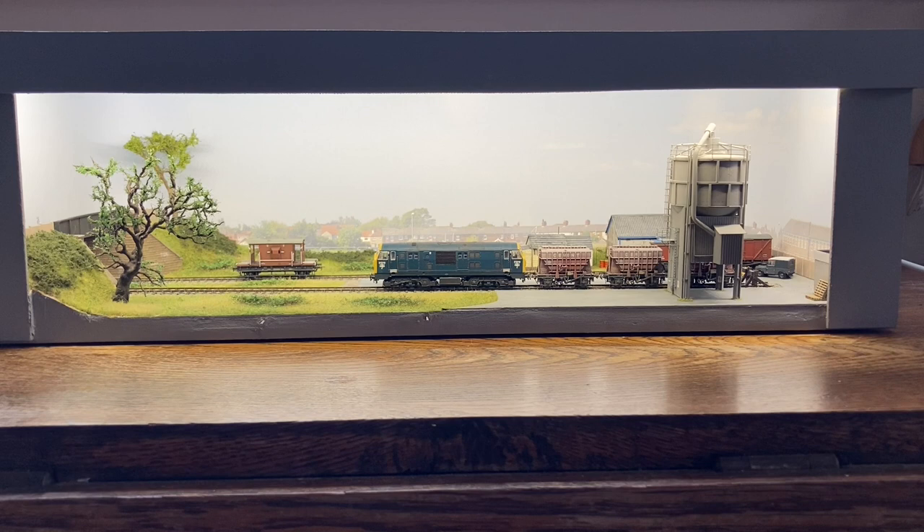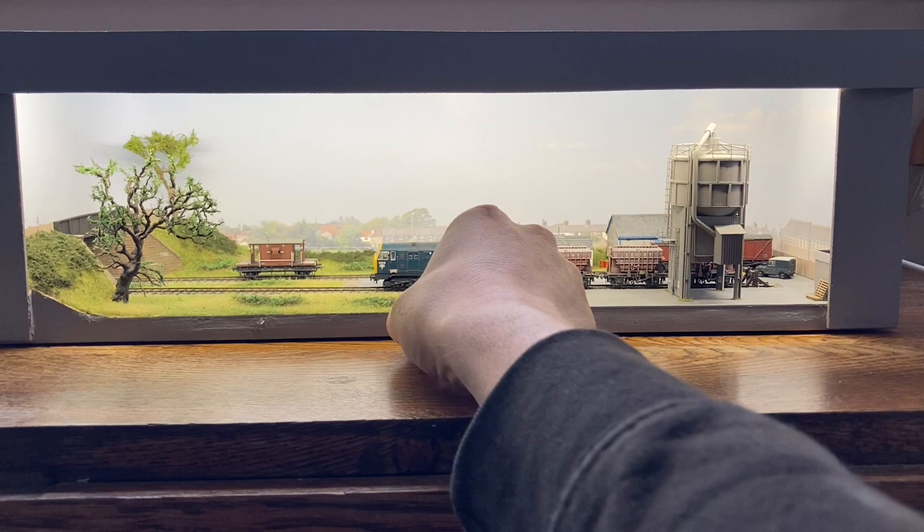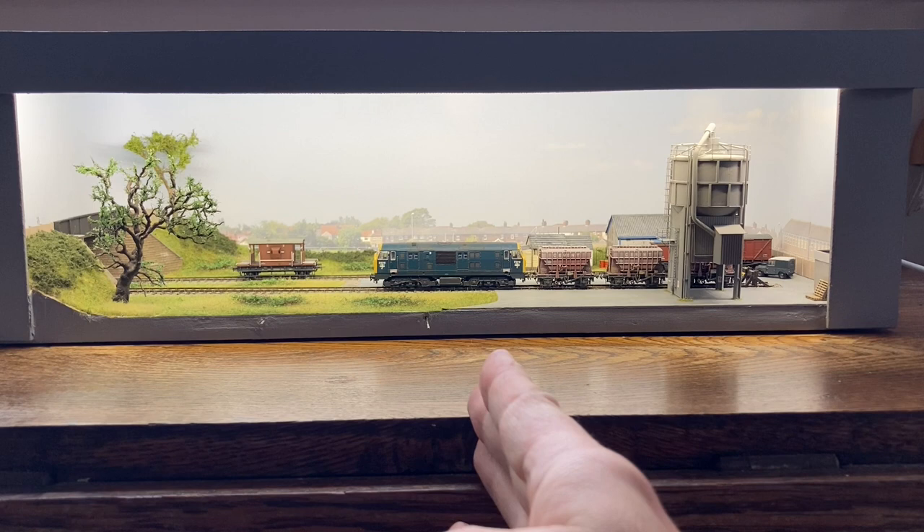The layout is basically just two sidings. I do use DG couplings in N-gauge, and what you'll see here are two little wires that protrude, connected to uncoupling magnets. When they're pulled out towards you, the uncoupling magnet is pulled away from underneath the centre line of the track, so they don't work. When they're pushed in, they do work. This is the front siding and this is the back siding. It's basically a piece of KD magnet that's been cut down, put in a little box, and buried under the track.